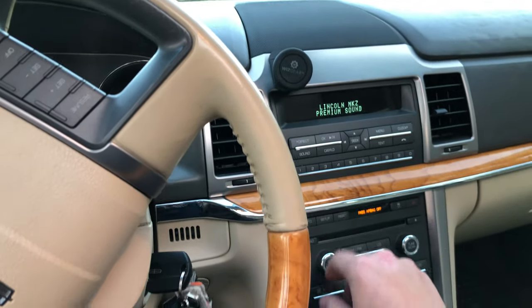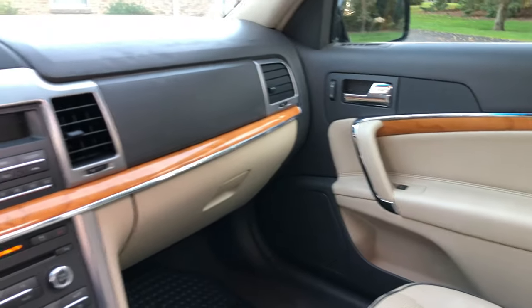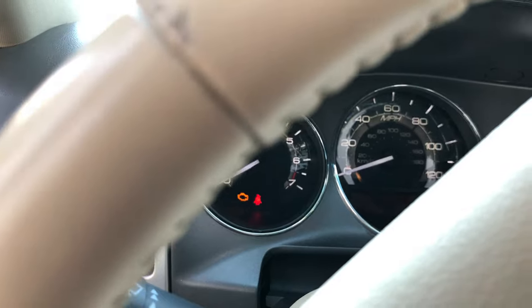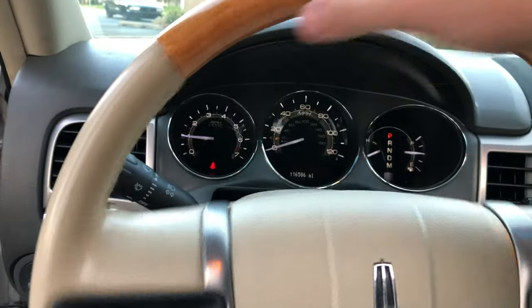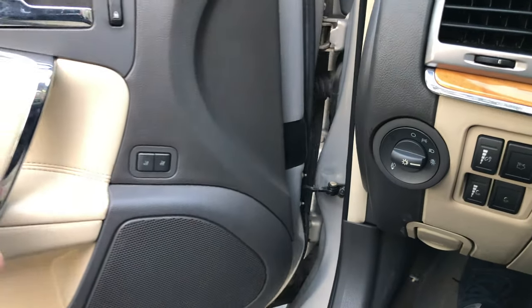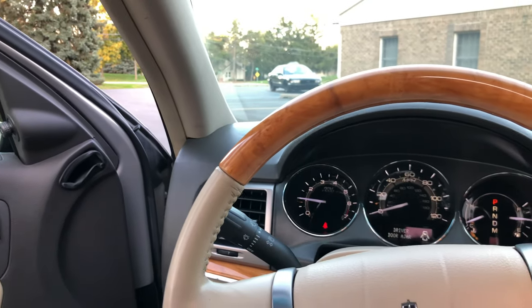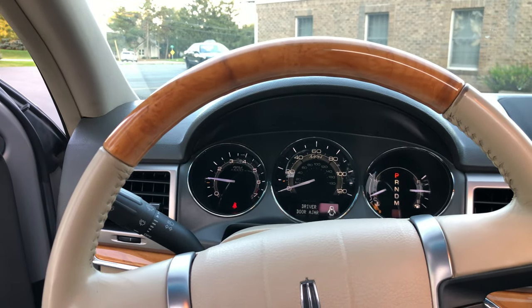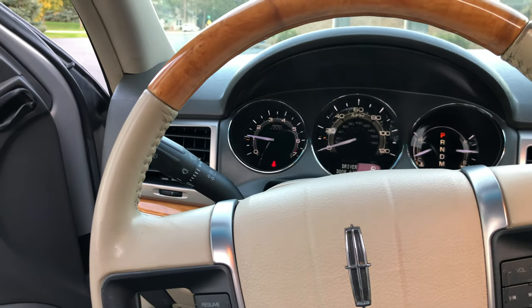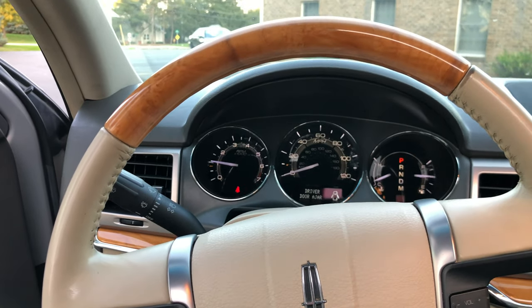We have the Lincoln premium audio — a nine-speaker system — and we do get a gauge sweep on startup, which is nice. As of right now I've put about 300 miles on it and it's been perfect, so we'll see how this goes. I've always been on the fence about a rebuilt title car, but I don't think I'll have an issue with it. These 3.5s are pretty good — the water pumps are what you have to watch out for, so I'll keep an eye on the coolant.